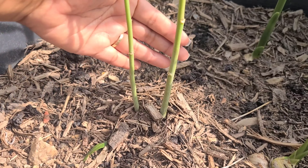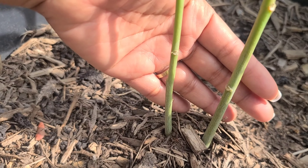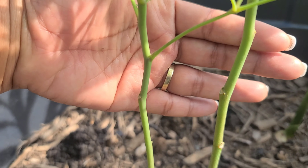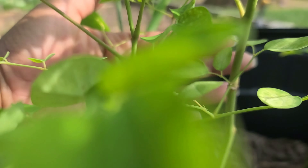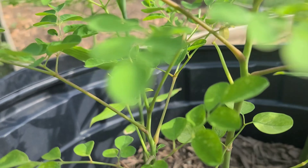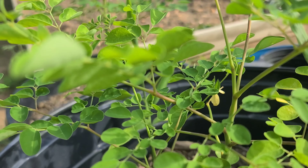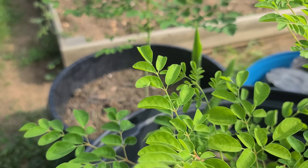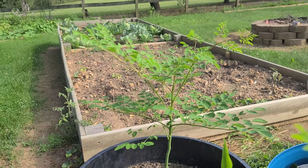I have three of these, and these ones right here — the stems are very, very tiny still, but it's coming along, it's coming along.